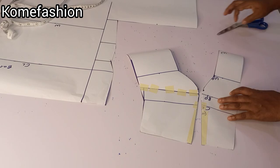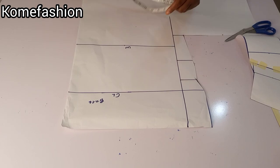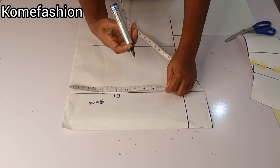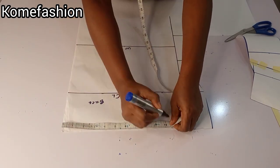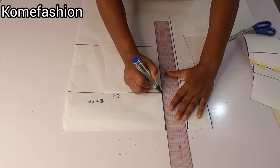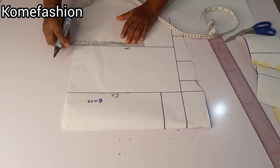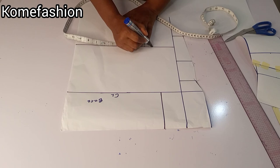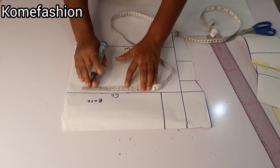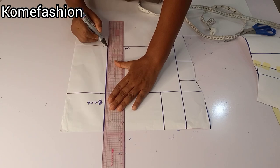If you're confused, please ask questions. The front pattern is done. For the back pattern we are doing the same thing — on your chest line measure your bust measurement, my bust measurement is 10 inches. On the neckline I'm going to measure 10 inches, then rule a straight line. After that, input your waist measurement on the waistline and add an extra one inch for dart intake.